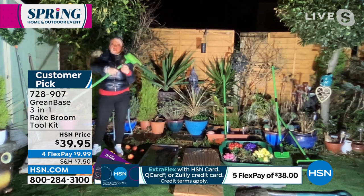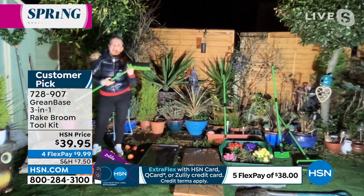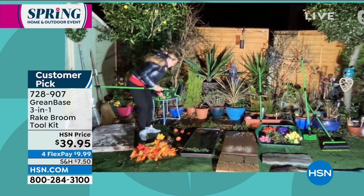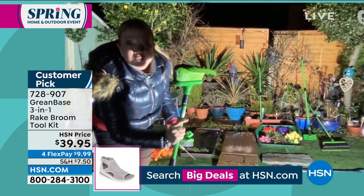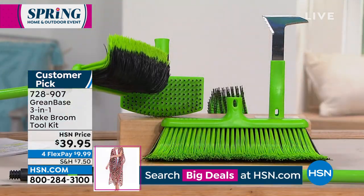You've got a telescopic handle, three foot to five foot, so whether you're tall or small you can make it fit your height. You get three different heads with the one handle. For me the hero product is the rake broom, which is just so unique and different - you've got thousands of curved bristles and those bristles will grab, grip, and hold. It's a fusion between a rake and a broom.